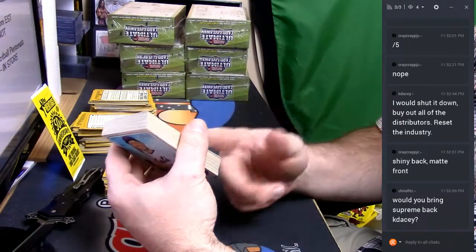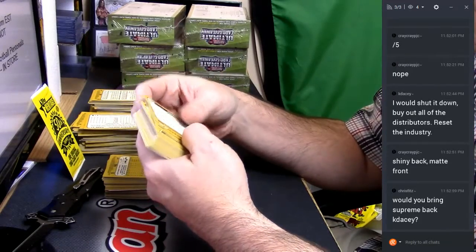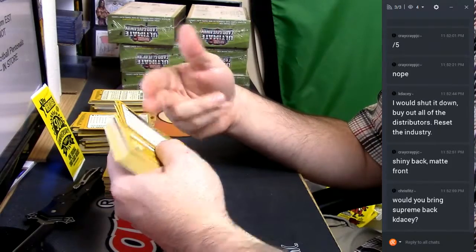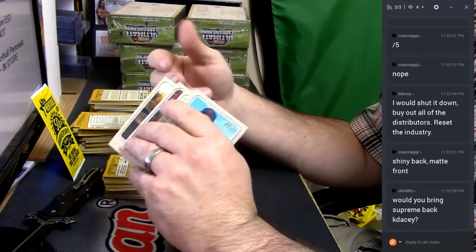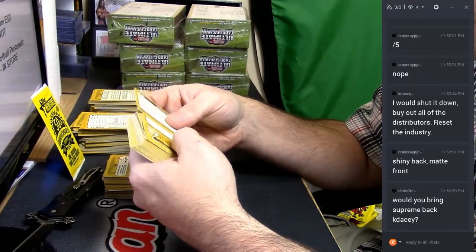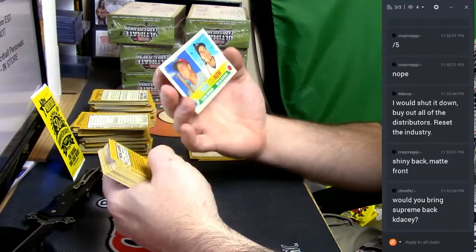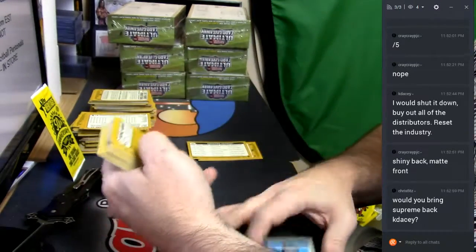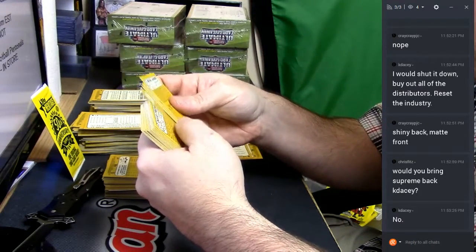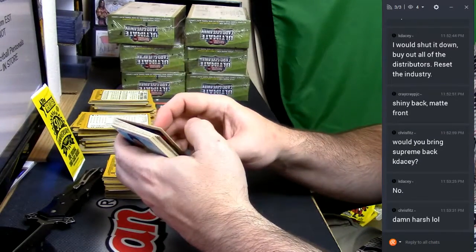I've yet to see one of the shiny backs. I go through the backs by the number, then the front for the blues. This one is 62 — it's an insert, Then and Now. 67s are base. 71 is a short print.